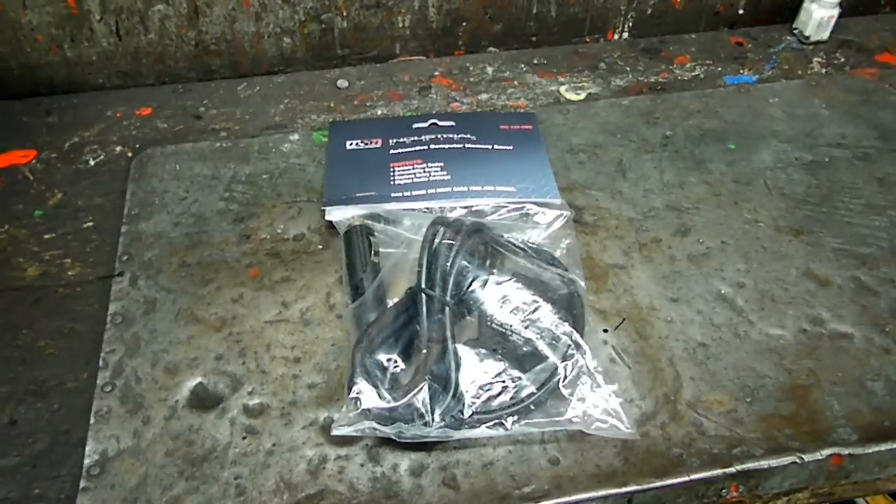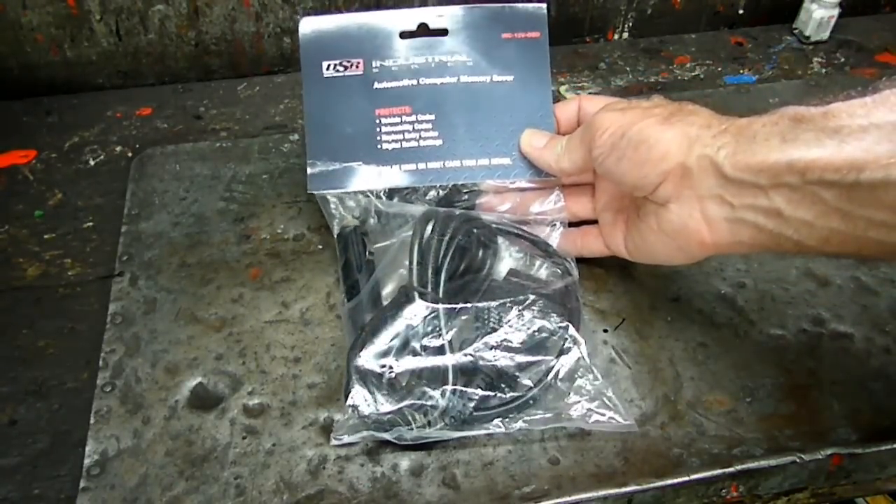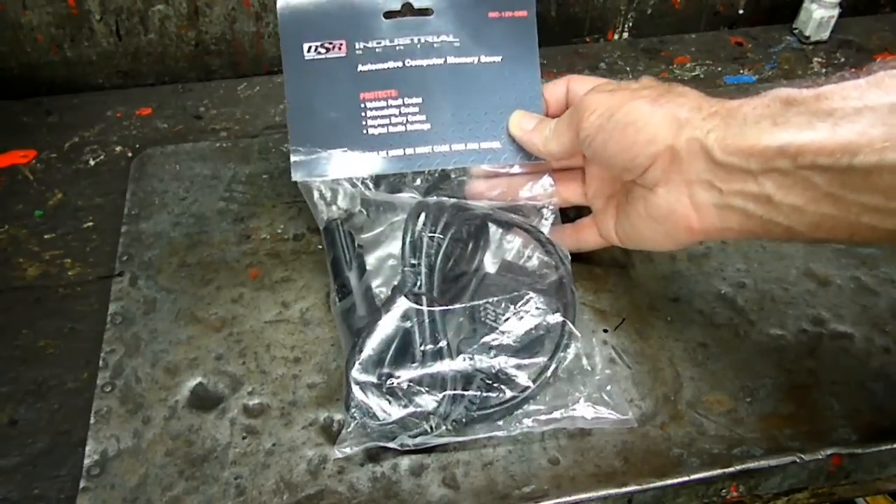This is a video by Rich Pin. I got a neat little tool for you guys today. This is an OBD2 memory saver.